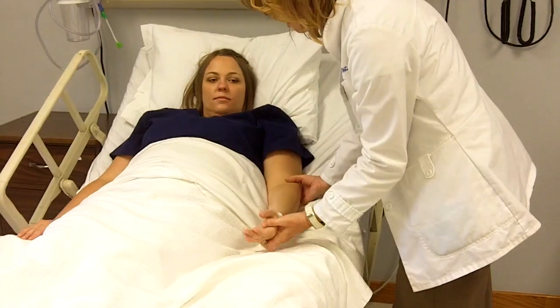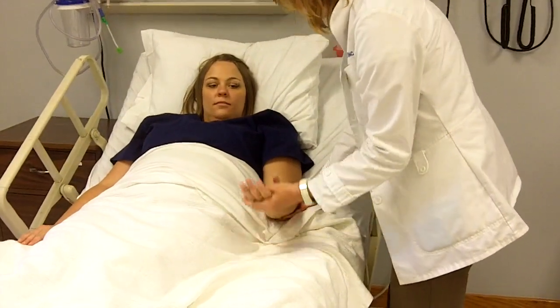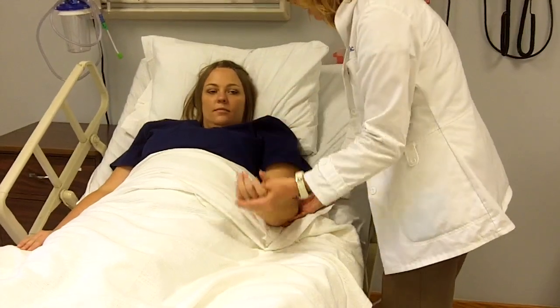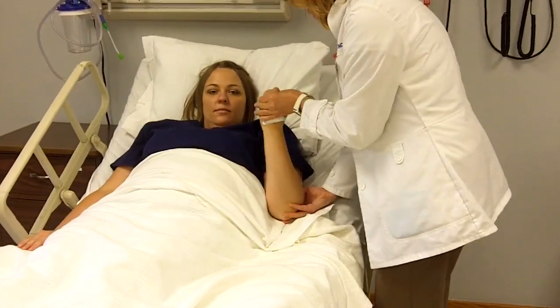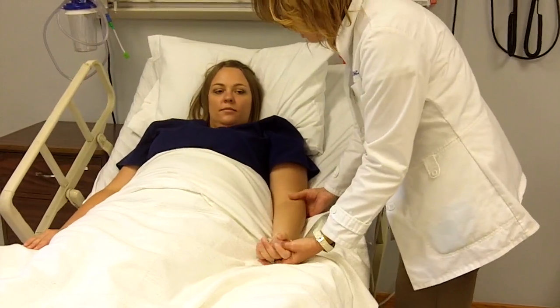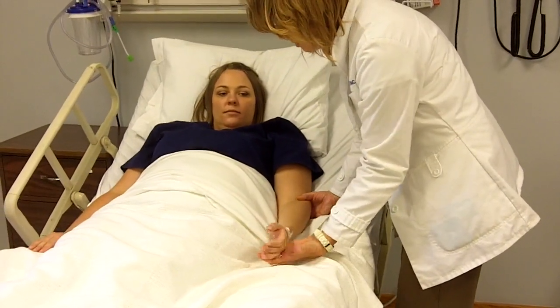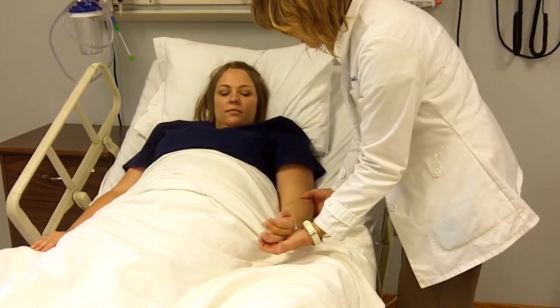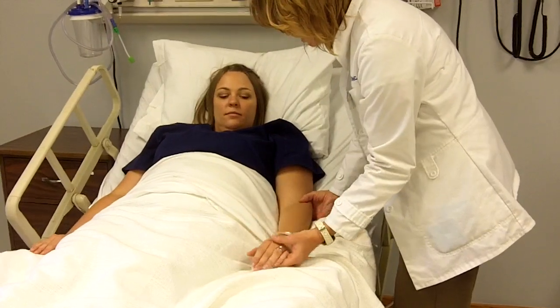We're going to be turning your palm up and doing flexion and extension of the elbow — three repetitions. Now the forearm. For that, we're going to do supination — palm up — and pronation, three repetitions.